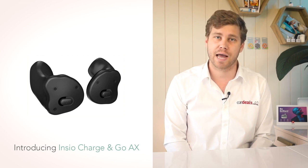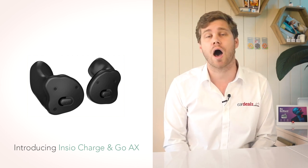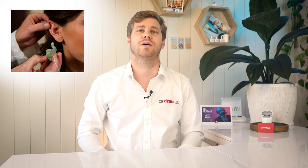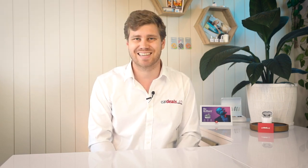Custom made hearing aids within the industry are highly popular. A mould is taken of your ear canal by an audiologist, then a hearing aid is placed inside that shell. The outcome is a highly discreet hearing aid that sits comfortably in your ear canal, often marketed as invisible.